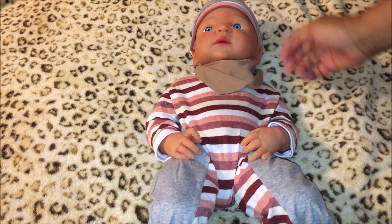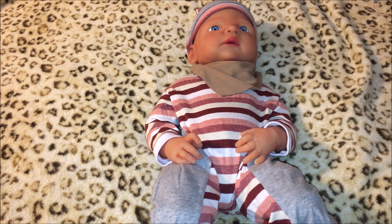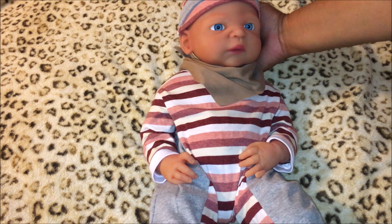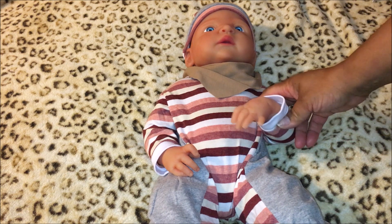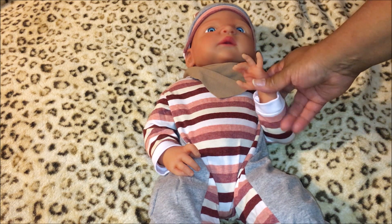It does come nicely dressed. I love the skin tone, it's just beautiful. I was thinking of changing the eyes, but at this angle they look pretty good. I may change them to brown but I'm not sure — I have to think about it. I'm happy I got this doll.